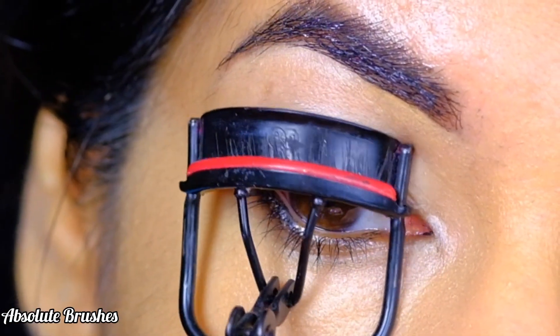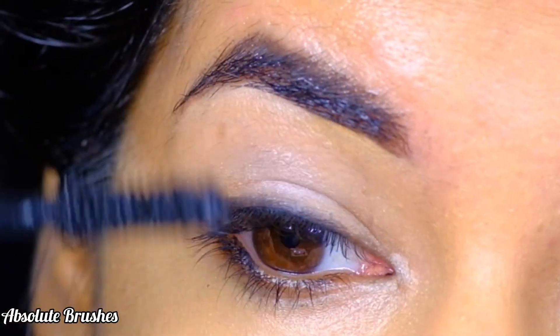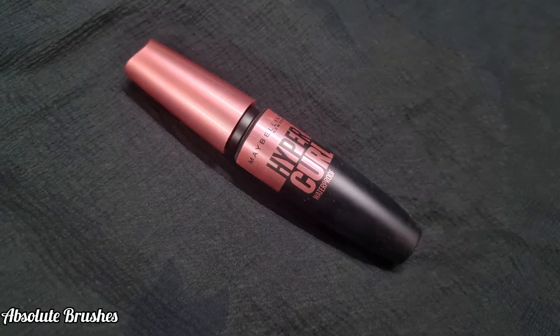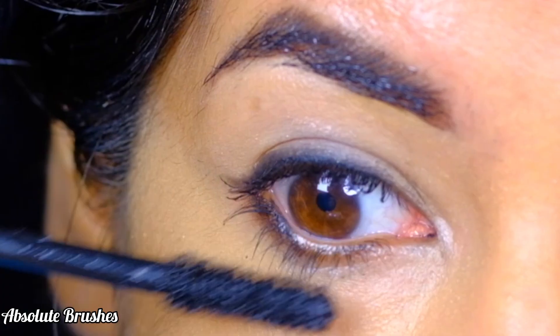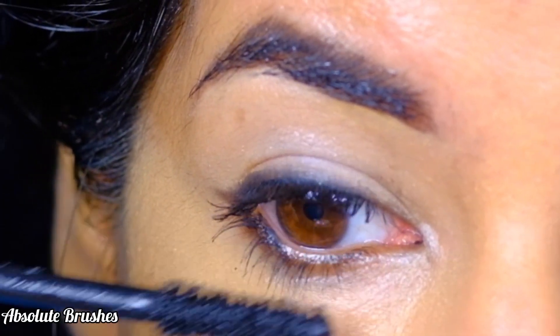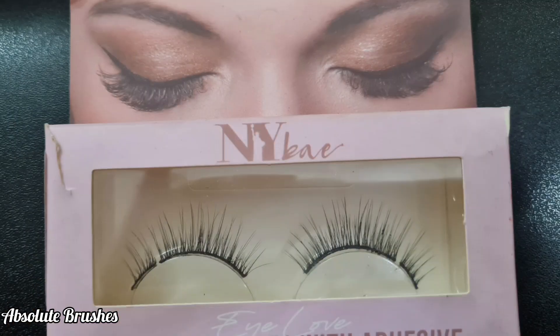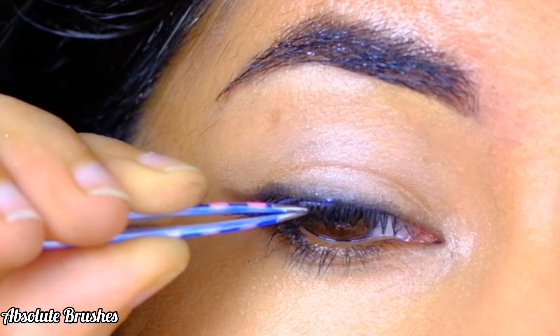To finish up, I'll be curling my lashes and coating them with mascara — I'll be using the Maybelline Hypercurl Waterproof Mascara. And for falsies, I'll be using the NYX Bay Lashes in the style Ultimate Lashes.